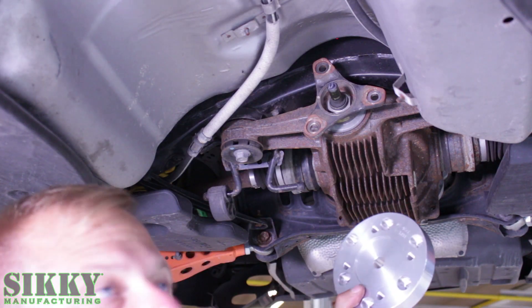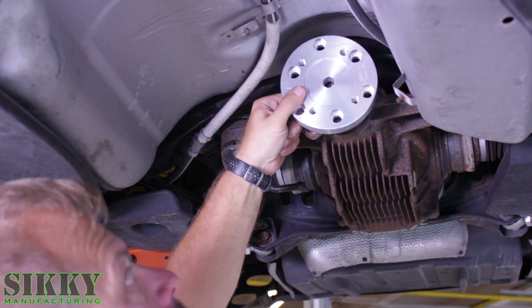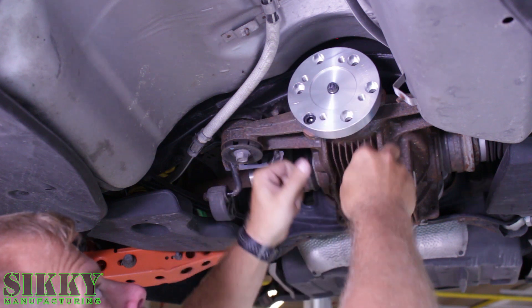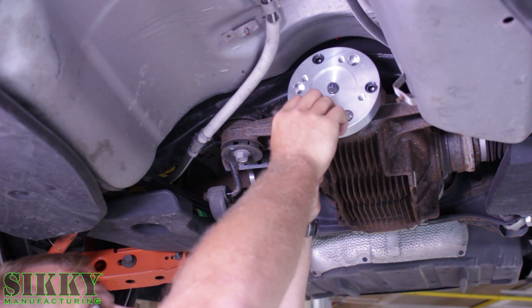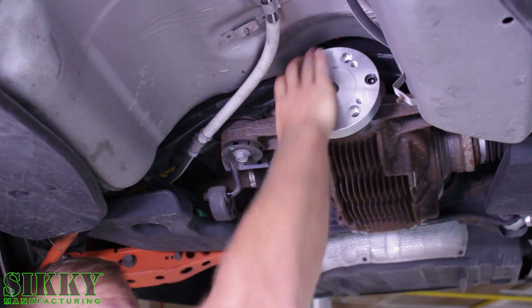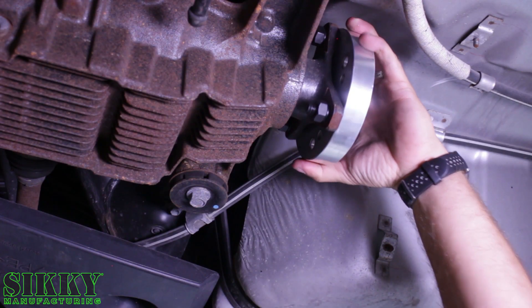Take the adapter plate and slide it onto the diff flange using the supplied hardware. Evenly tighten the adapter to the diff flange.